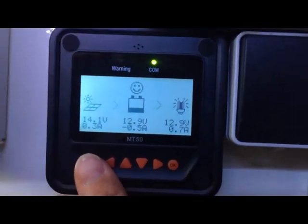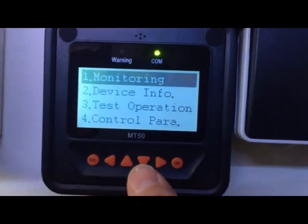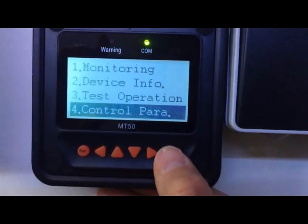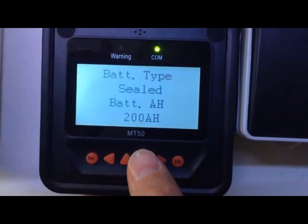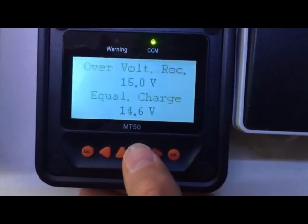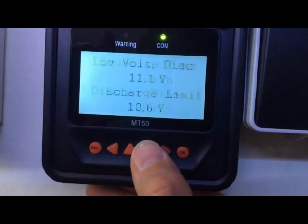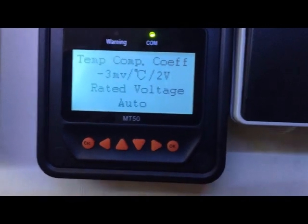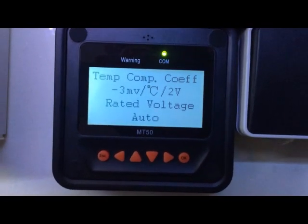On the controller you can get into a lot of other settings, which is why I think the MT50 is worth getting. There's monitoring, device info with the serial number, and control parameters. This lets you set the battery type — I have sealed lead acid, two batteries giving 200 amp-hours — and go through all the voltage limits. You can also set and adjust the low voltage disconnect threshold. It will also work at 24 volts if that's the voltage your system runs on.